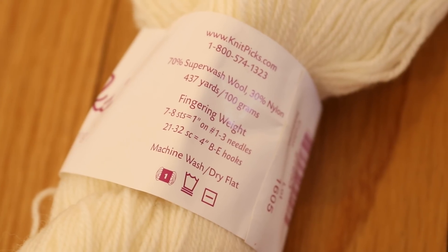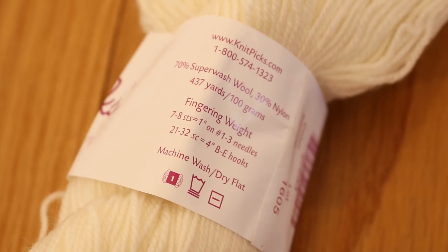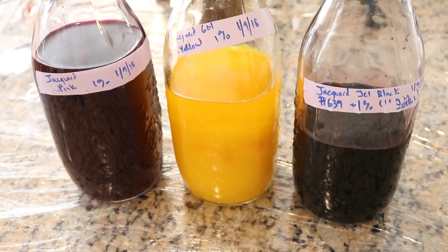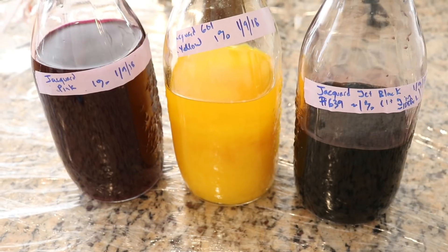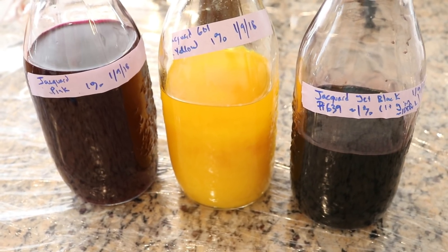The Chroma Twist base is 70% superwash wool, 30% nylon. For dyes, today we are going to use some 1% stock solutions of Jacquard acid dyes in jet black, yellow, and pink.